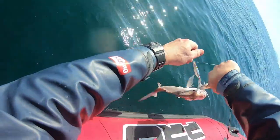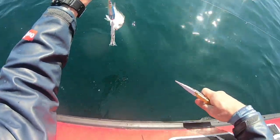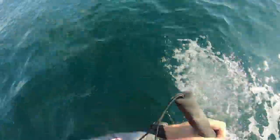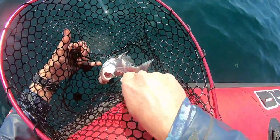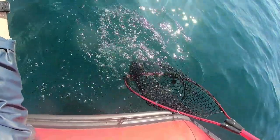I usually crush my barbs so small fish are easy to release by flicking the hook out. This one had a bit of barotrauma and couldn't swim down, so I paddled over to it with the net and then got my knife and carefully popped its air sack. An Australian study showed this was fairly successful for release and survival for snapper taken from depth.